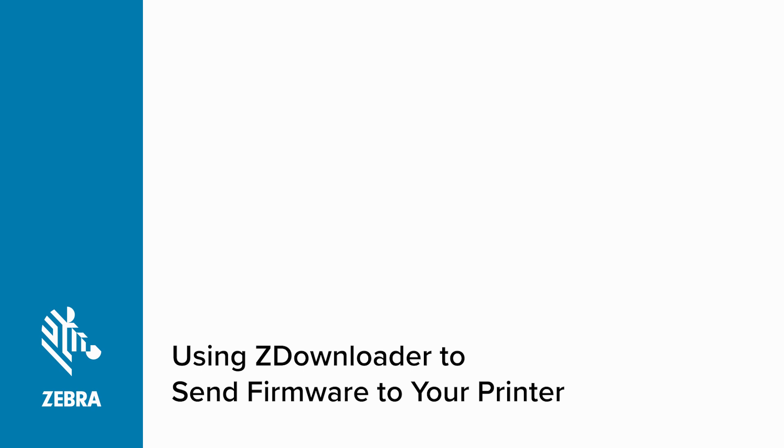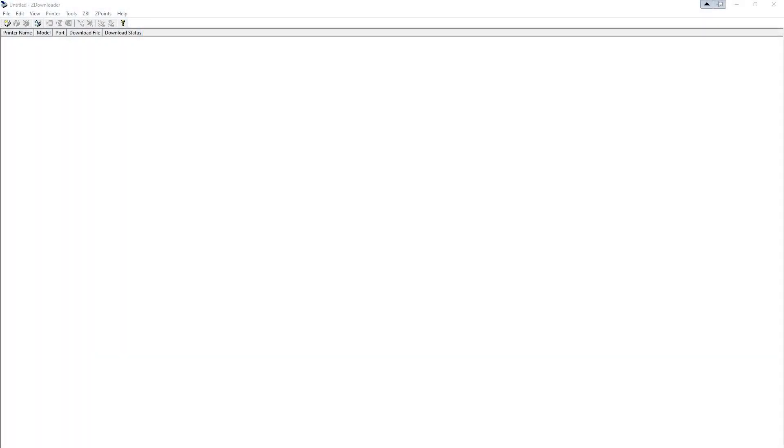Using ZDownloader to send firmware to your printer. First, connect your printer to your computer using a USB cable. Open the ZDownloader application.